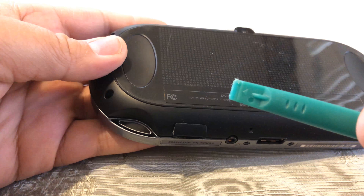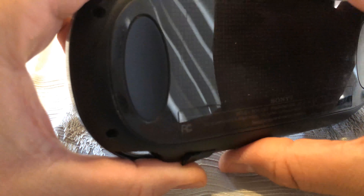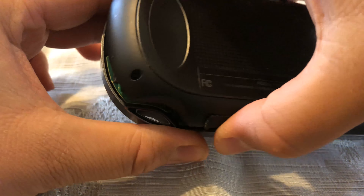Once those screws have been removed, go ahead and either use a wedge tool or your hands, and lift very gently on the back cover. Be careful not to rip it off because you don't want to do any damage to the main board.